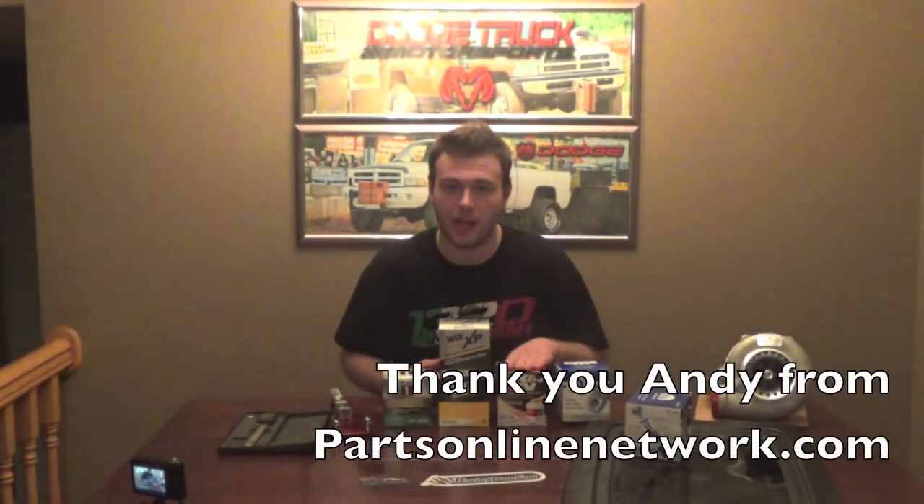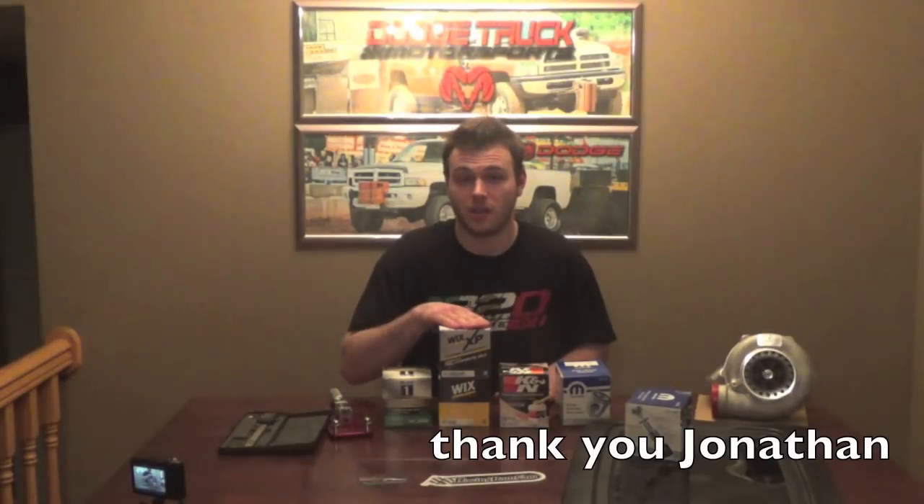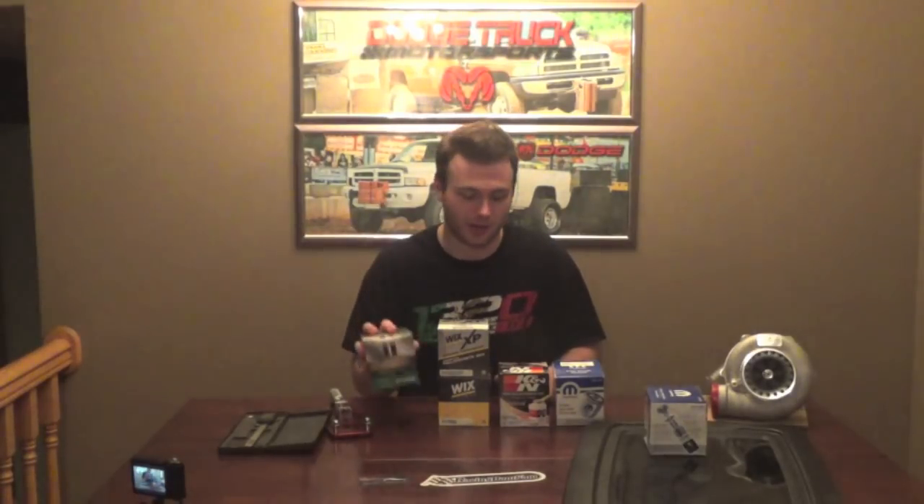A couple of these filters were generously donated for the making of this video. The K&N I got from my guy Andy at PartsOnline Network, so go check him out. The Wix filters I got from a subscriber named Jonathan — thank you John, thank you Andy for the oil filters. And we have this Mobile One oil filter that I bought because I had a poll on the Facebook page, and the Mobile One won by leaps and bounds.